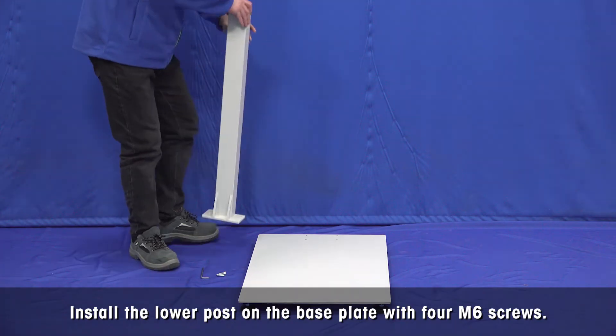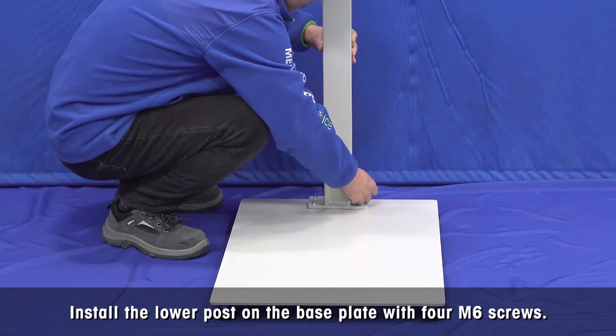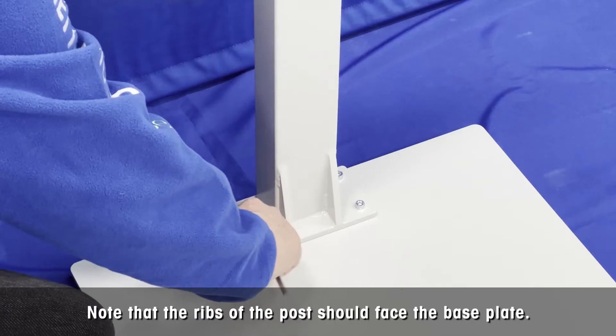Install the lower post on the base plate with 4 M6 screws using a 5mm Allen key. Note that the ribs of the post should face the base plate.